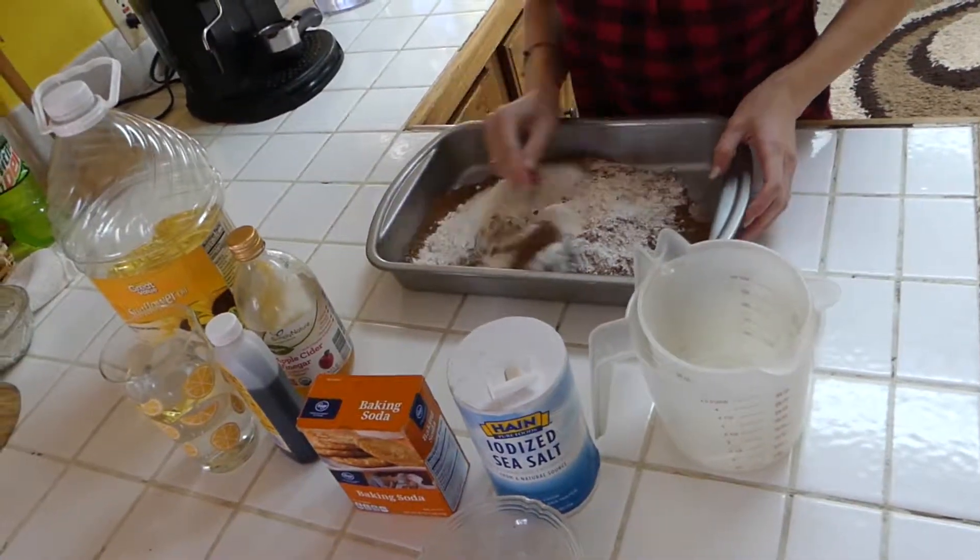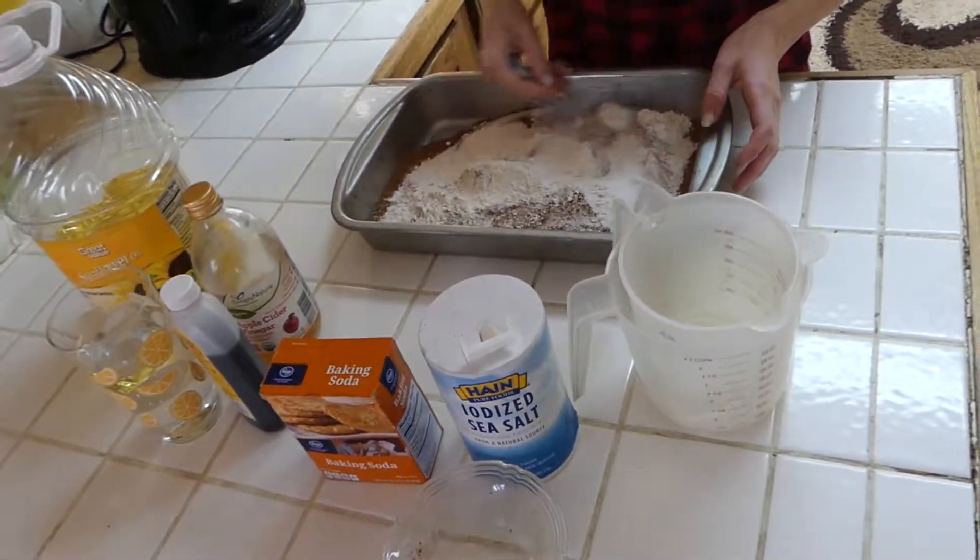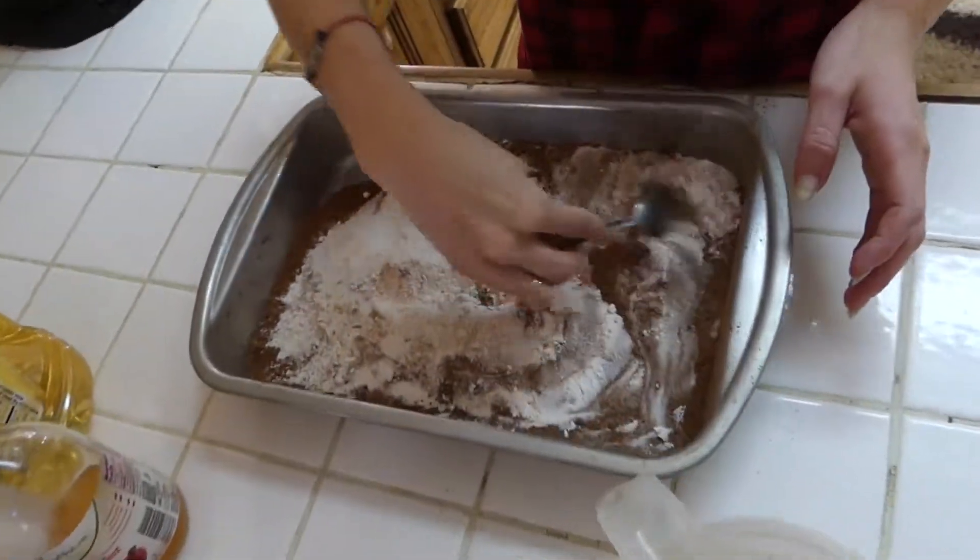We're going to mix these together just throughout the dish, and then we're going to add our wet stuff to it.